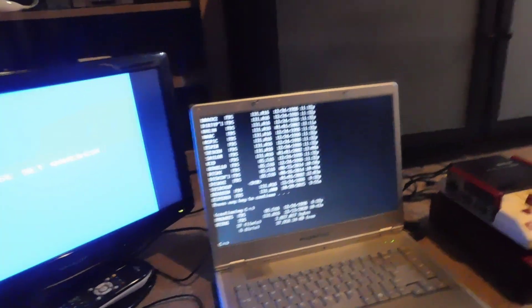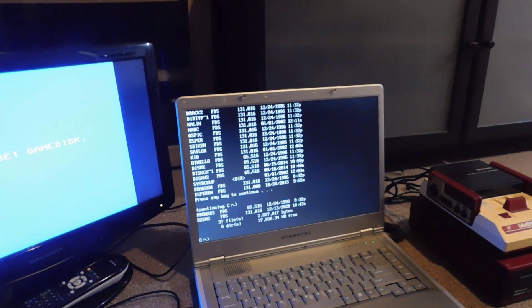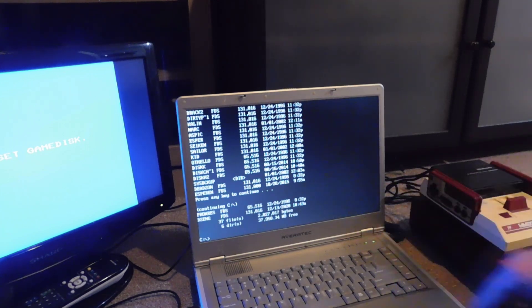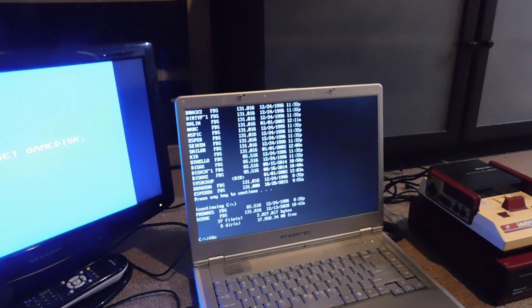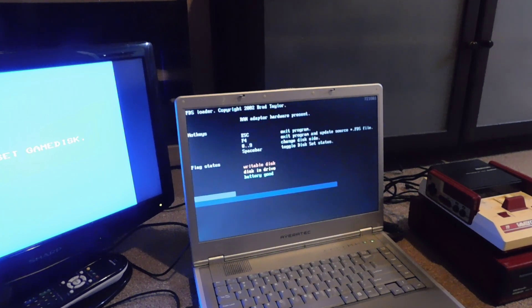Now I'm going to take the RAM expansion cartridge cable out and connect it up to this bizarre adapter. We also have to load a program in DOS — it's called FDSLoader, and then I type in my game: Zelda.FDS.